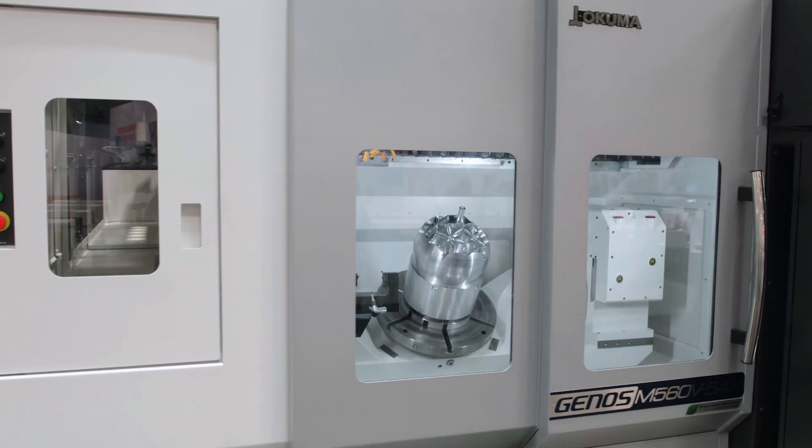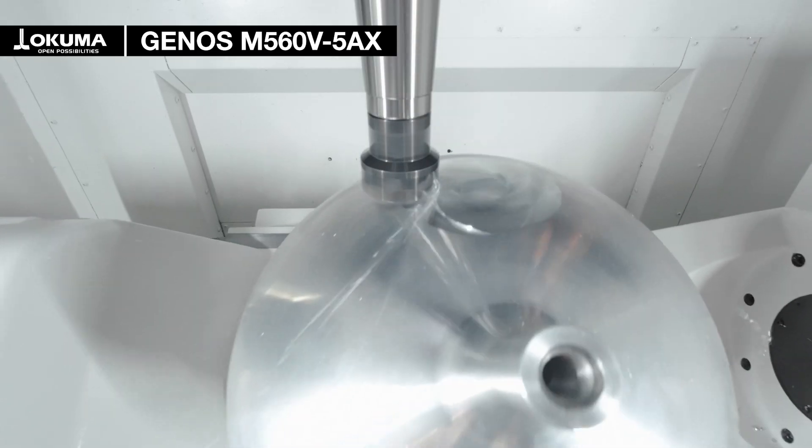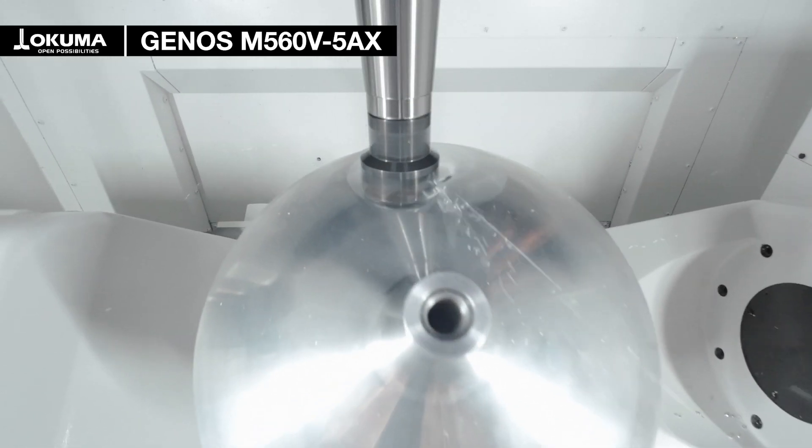I'm standing here in front of the Genos M560 V5AX. After the release of the Genos M460 V5AX in 2017 was so successful, we decided to also release a bigger version, the Genos M560 V5AX.